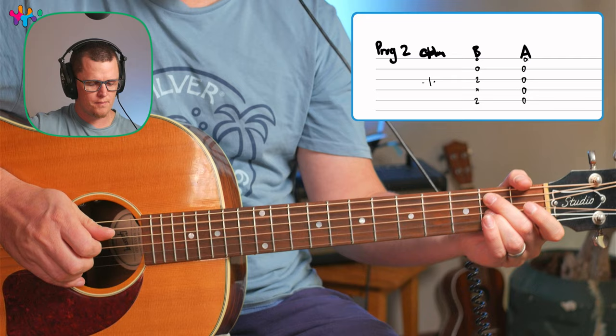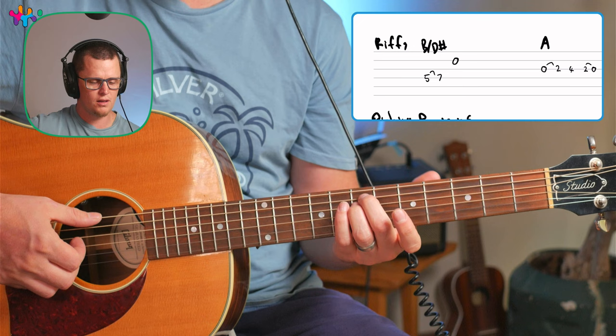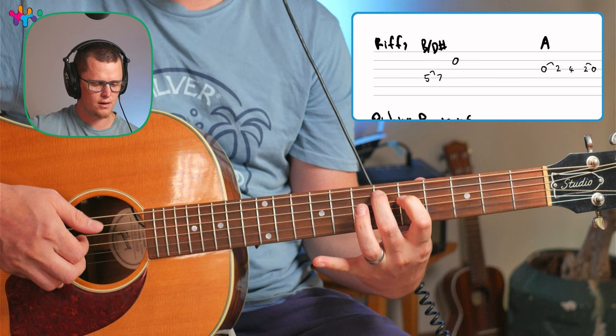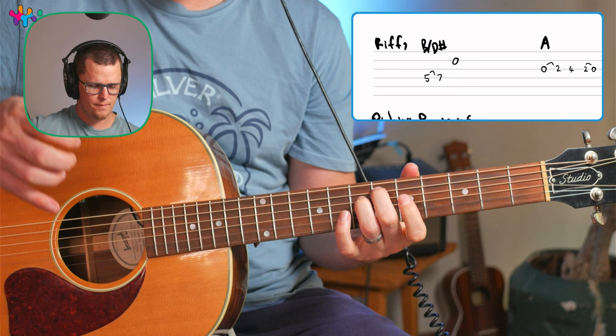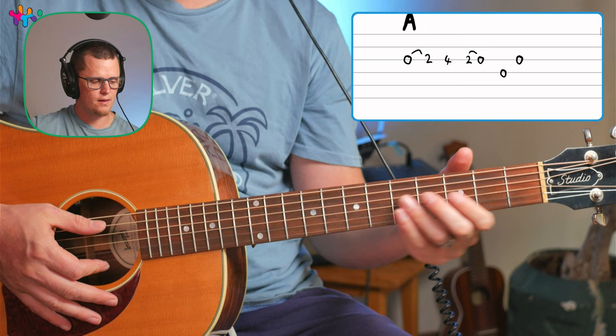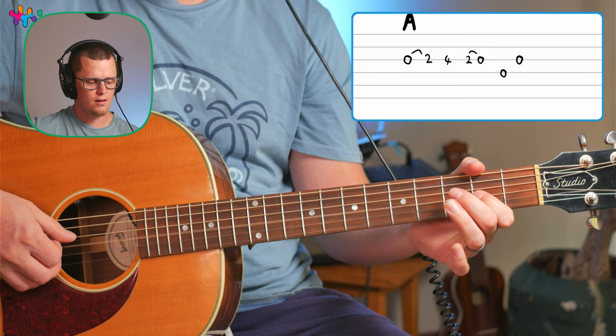If you can play those chords, you can play the whole song. But if you want to do these little pulls that he does, you could do this little riff on the B chord. On the E you go... that's the first riff. On the B, you're going to hammer on on the fourth string, and then play the second string open. That's the riff on the B. And then you just play C-sharp minor.